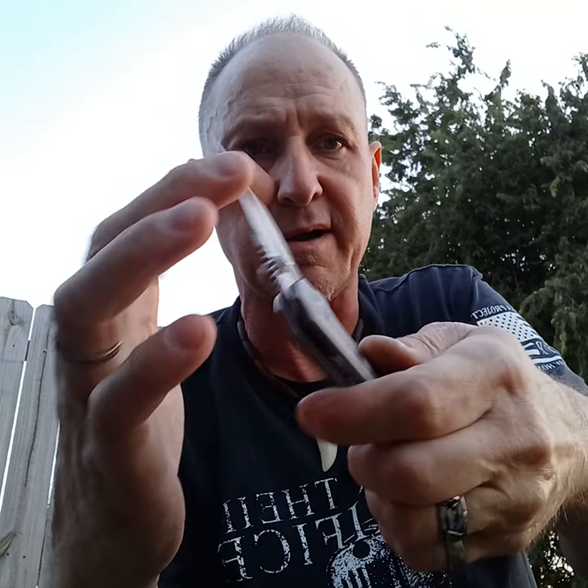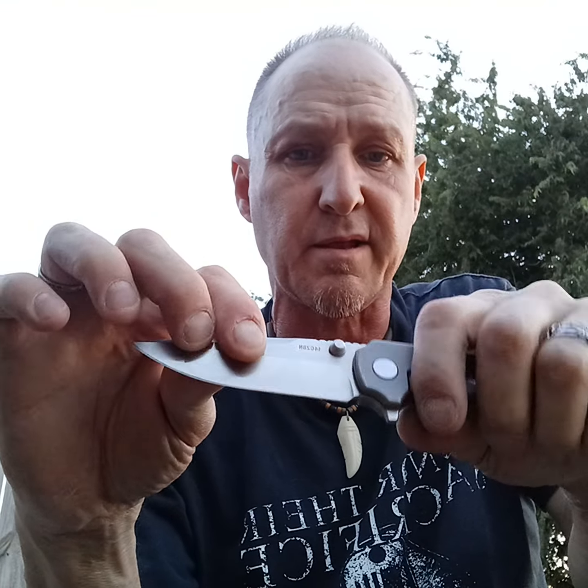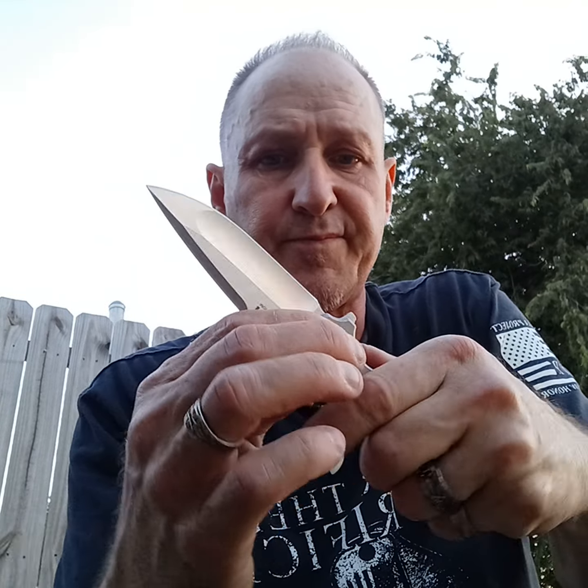The ergonomics are good, it has nice effective jimping on the back. But I'm really disappointed that one is so stiff it's not really fun, and the other one has crazy lock rock — just insane. The one they sent me has a really strong lock with no play and no blade play either, just that lock rock. But the new one has a really tight lock bar and it's not as fidget friendly.